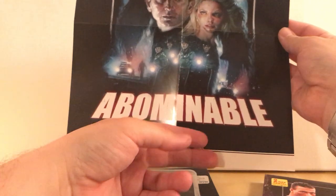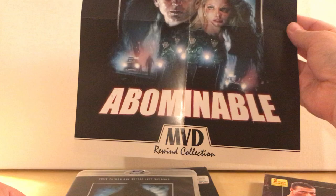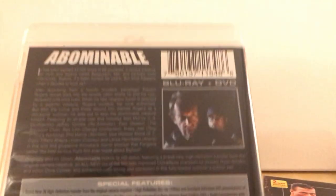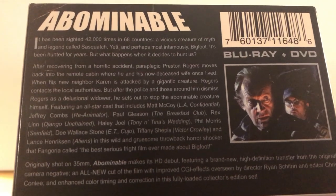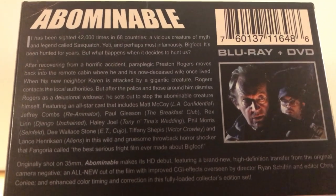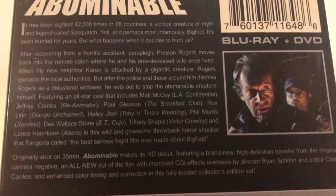It could be a little bit cooler if it didn't have the MVD logo on there, but that's cool either way. 'Some things are better left unfound' — like a Sasquatch or Yeti type thing. That's cool. I'm not going to read the description because I've got kind of a scratchy voice right now and I'll probably end up coughing. If you want to read it, just pause it and take a look.